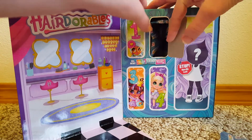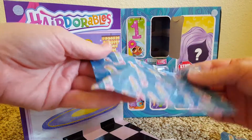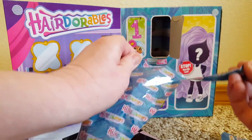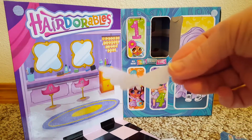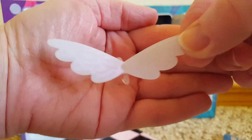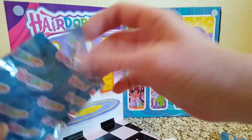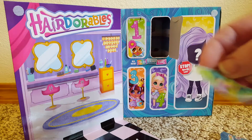Door number two. Wings! You can see they have a little bit of detail on them. Is there something else in there? Yes — more stickers.